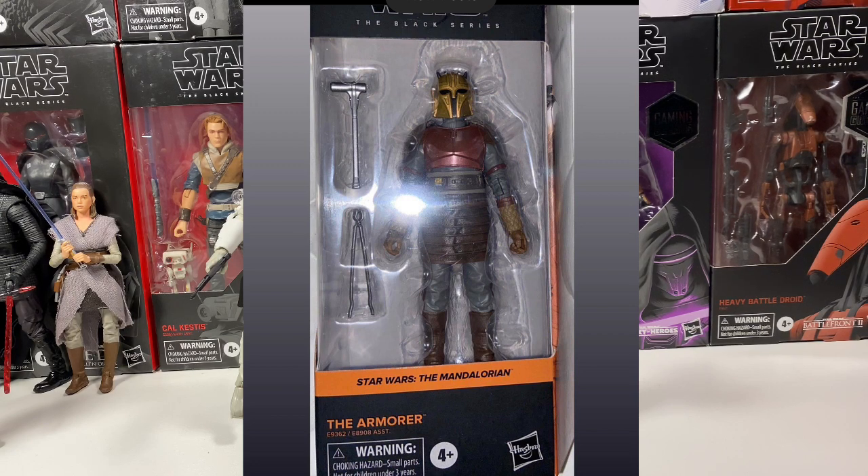She comes with like little tong-looking things and then like a welder or something. Not the best accessories, but they are pretty cool because you do see her fight with them in the last episode. So they are very cool, and hopefully we get an image of the back of the box soon.